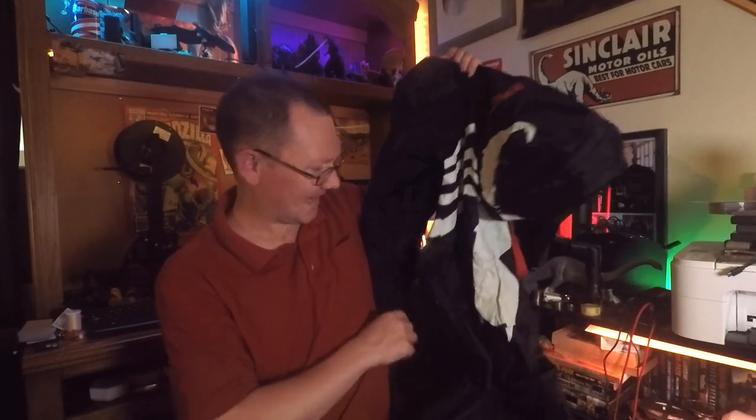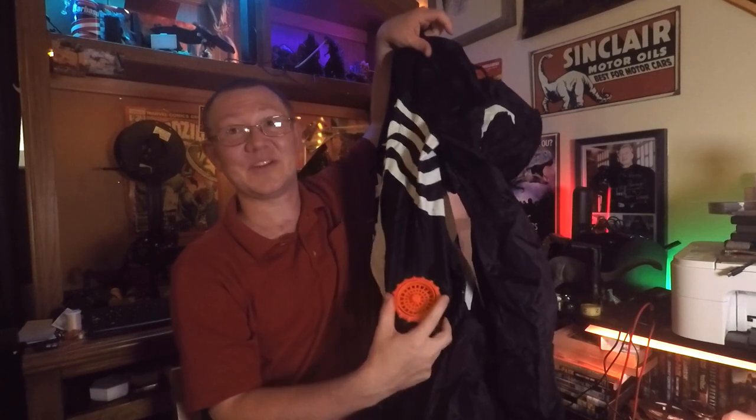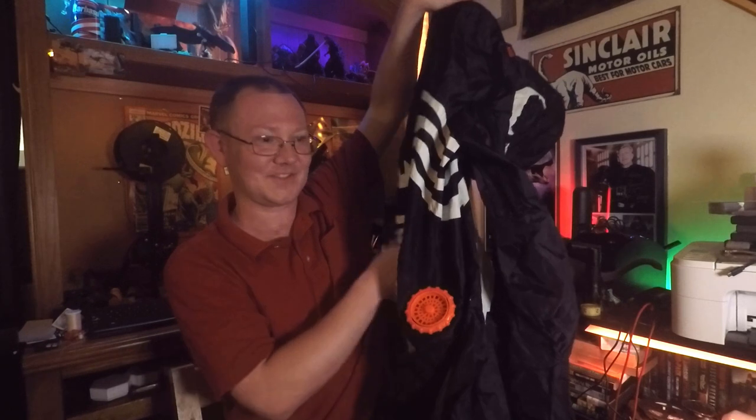If you're wearing black, I don't think it'll really matter too much to wear black shoes. There's an orange fan, but if you have extras you could probably just switch that out for a black fan so it hides better.